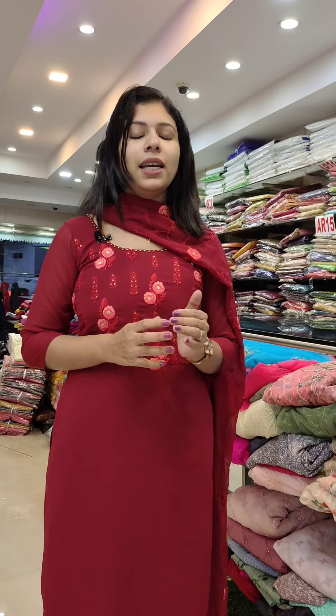We are in a Georgette fabric, cutwork, or organza fabric. We have full functional oriented collections. We have an end catalog. We have a total of all the combinations of organza. We have to go to the collections.